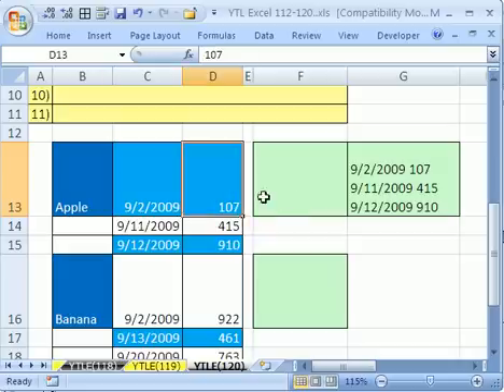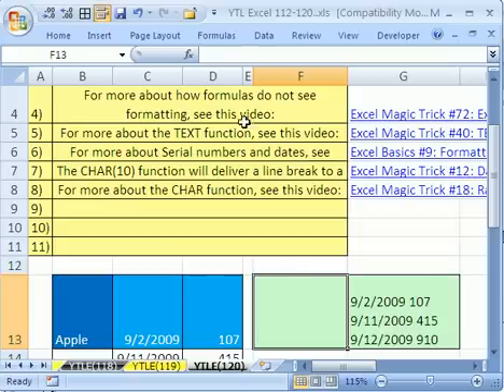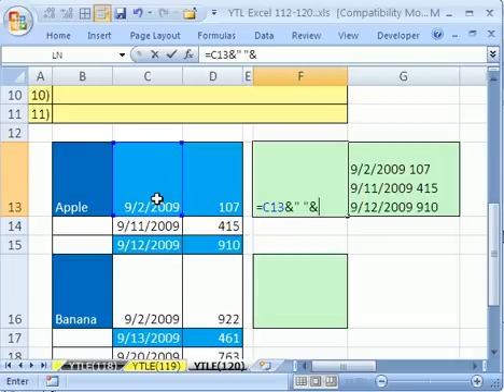The first thing is we need to join this cell and this cell. Equals, I'm going to click on this cell, then ampersand to join. We need a space, so we put quote, space, quote, then another ampersand, and that cell. All this formula is doing is combining three things: whatever's in this cell, a space, and whatever's in that cell.